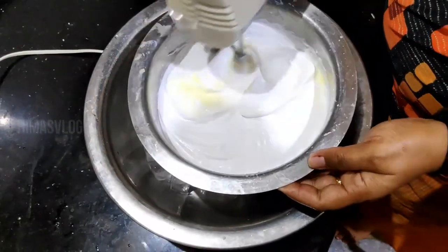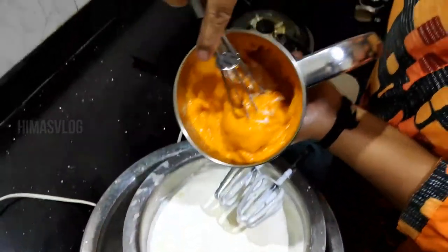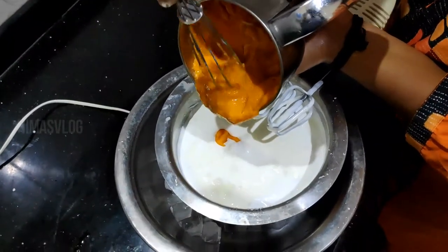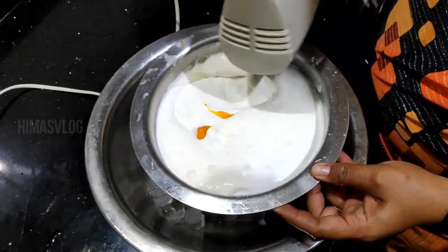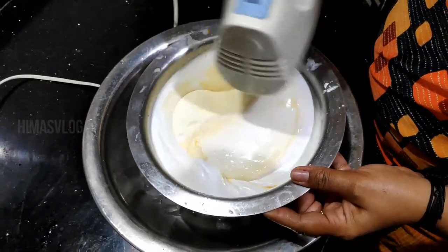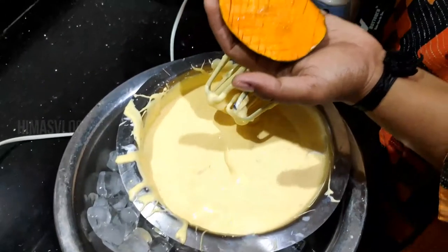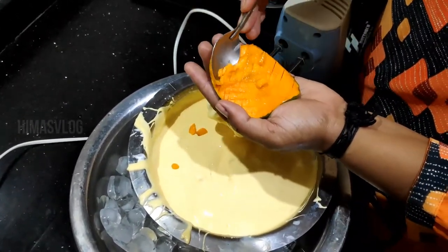I am going to put some ice tubes in this place. Add 2 pieces of paste in this. Add 3 pieces of paste in this. Change the color in this. We will put this in this stage. Add mango pieces in this — this is a good taste of mango pieces.